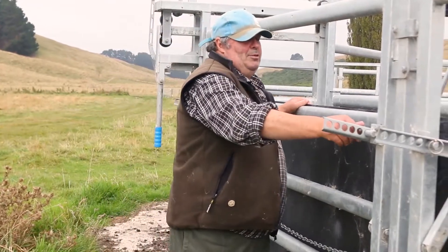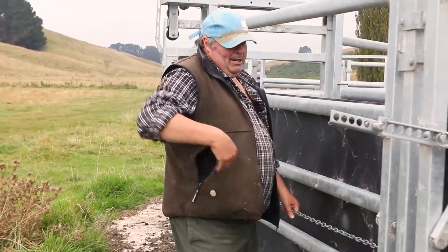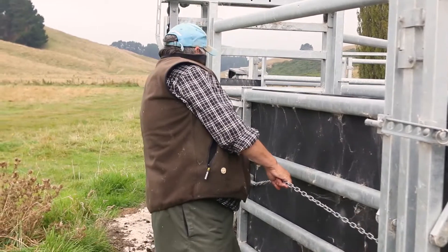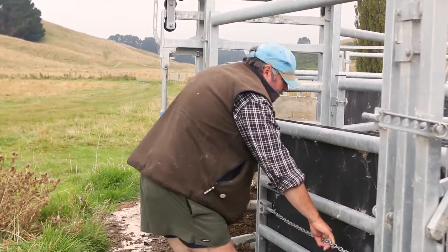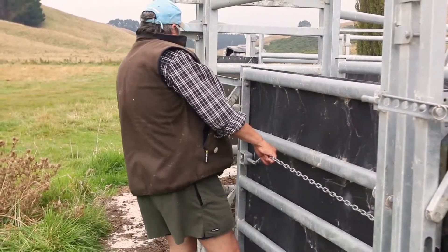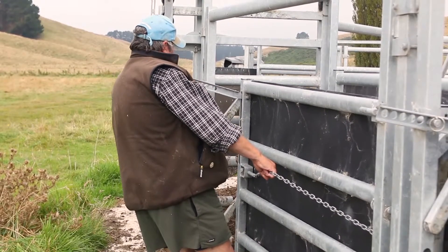So you just lift these pins out like this and then just pull this chain back and it unclips here, and you can move that — it drops down like that, and that's then moved right in. You can see there's not much gap there for young calves. Then to pull them up you can just move them up into each one of these holes, whichever one you want, whatever size you want.